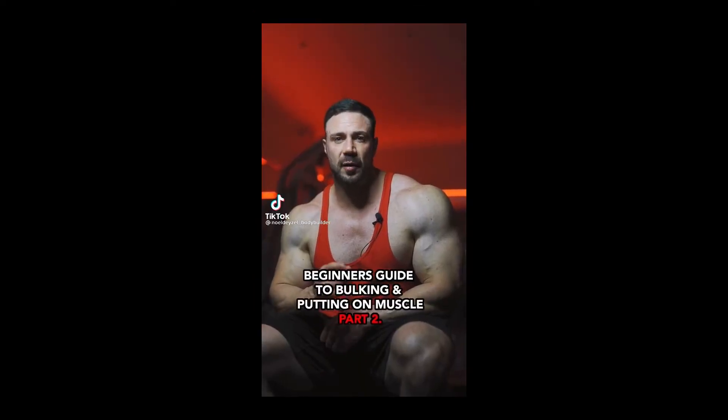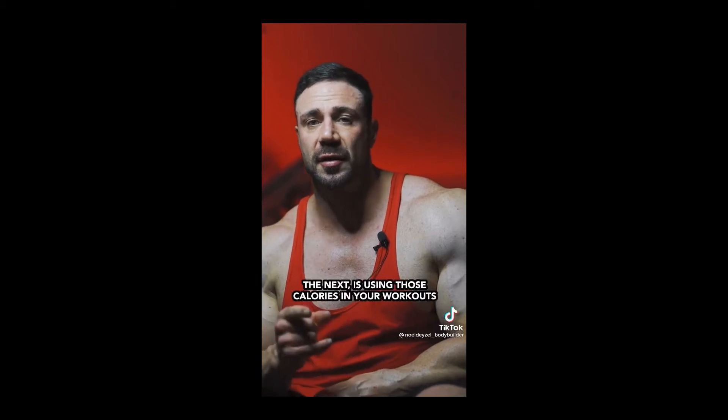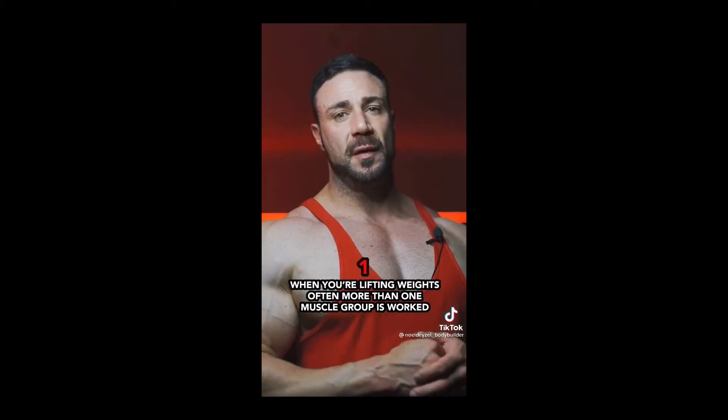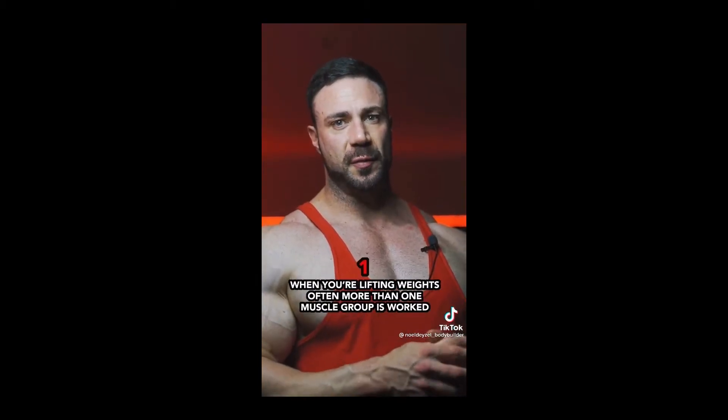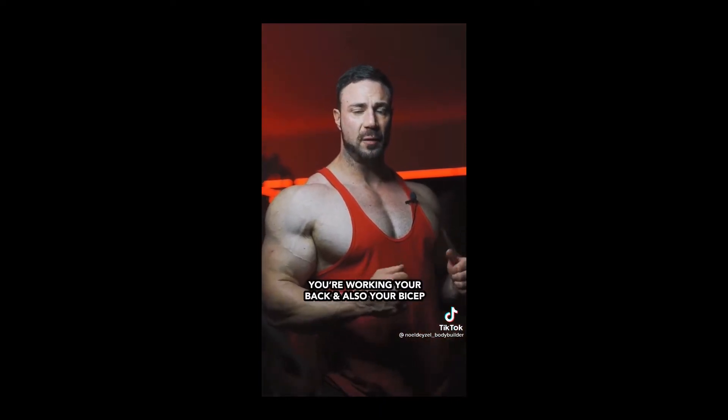Here's a beginner's guide to bulking and putting on muscle, part two. Now that we've established you need calories, the next step is using those calories in your workout. When you're lifting weights, often more than one muscle group is worked. For example, when you're doing a row, you're working your back and also your bicep.